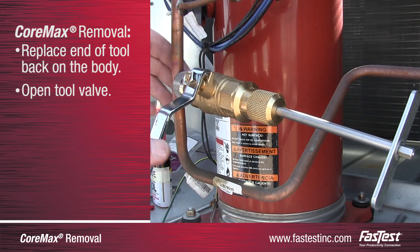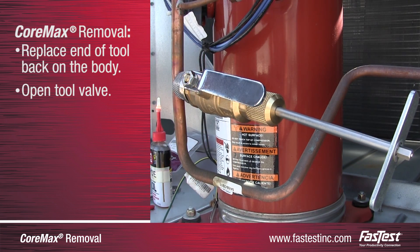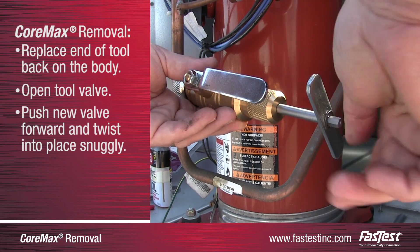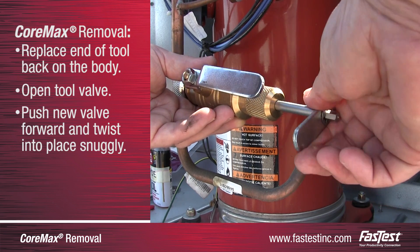Once the tool has been securely reconnected with the new CoreMax access valve in it, open the tool valve. Next, to insert the new CoreMax access valve, push the stem of the removal tool forward and rotate the handle clockwise until the handle will not turn anymore.